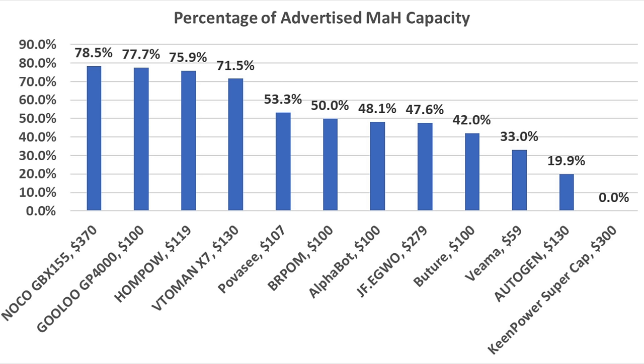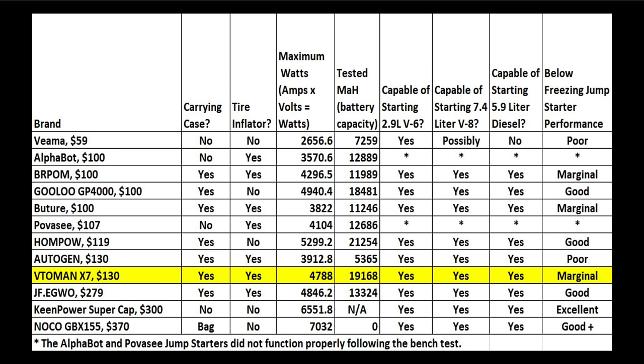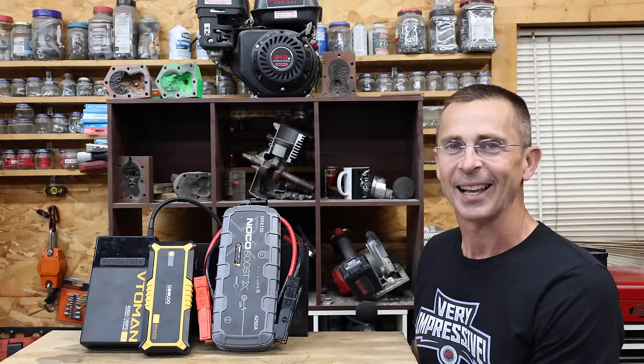While none of the brands met their advertised capacity in my testing, the Noco, Gulu, HanPau, and Toman are the only four brands to achieve over 70% of their advertised capacity. If you need a jump starter and battery bank, the Noco is by far the best but it is very expensive. If it's all about value, I really like the Gulu and also the HanPau if you're willing to spend just a little over $100. If you're looking for a jump starter that also has a tire inflator, the Toman is by far the best option — I expect it'll sell out quickly. While it's not as good as the Toman, the Burpen would be my second choice if the price is around $100 or less. Would I recommend the Keen Power Super Capacitor? Absolutely, as long as the price is around $150. Without a tire inflator or battery bank capacity, the super capacitor seems way overpriced at $300.